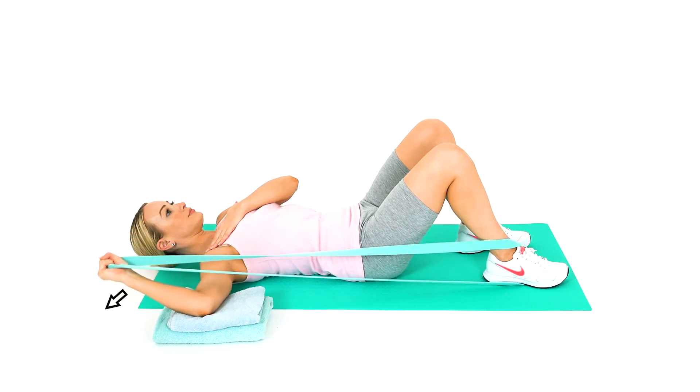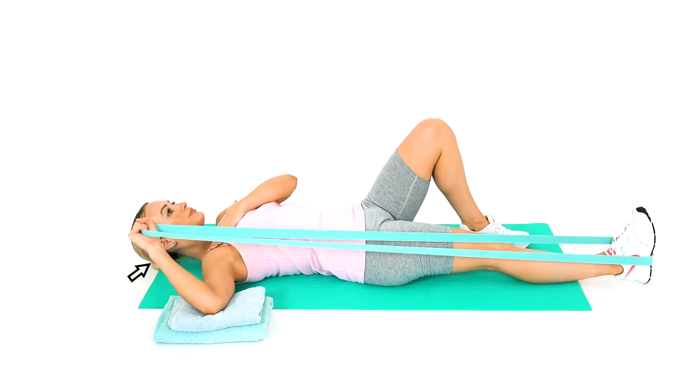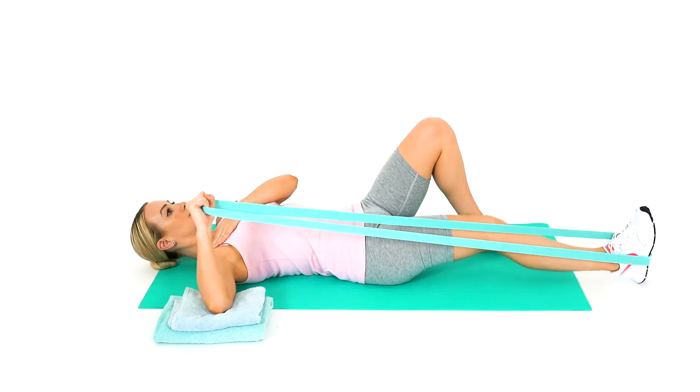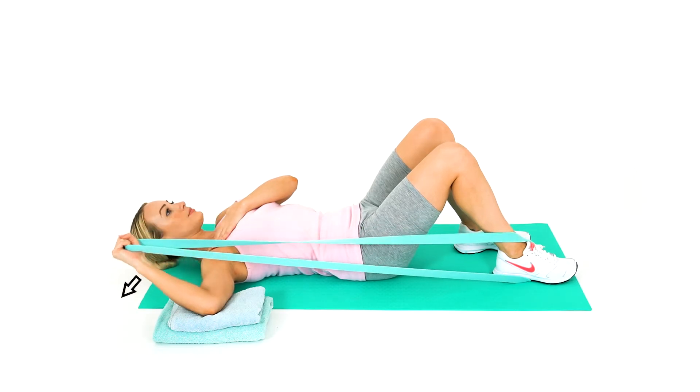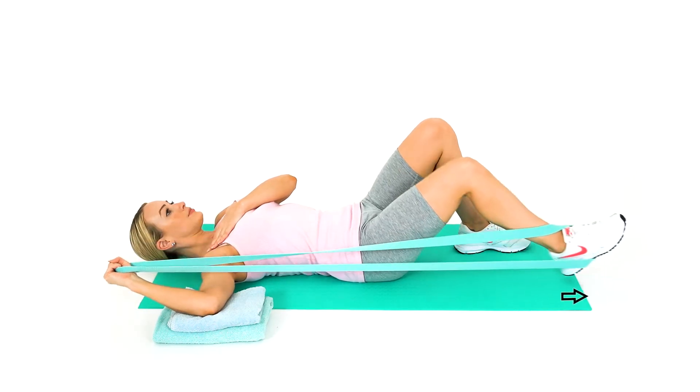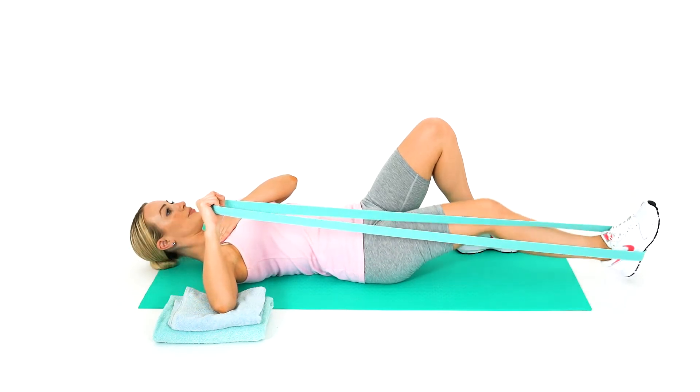Lie on your back on the floor or a bed. Place a few towels under your elbow to bring your shoulder forward slightly. Place your opposite hand on your affected shoulder to prevent the shoulder from raising too much. Loop an exercise band around your foot and wrist on the same side.